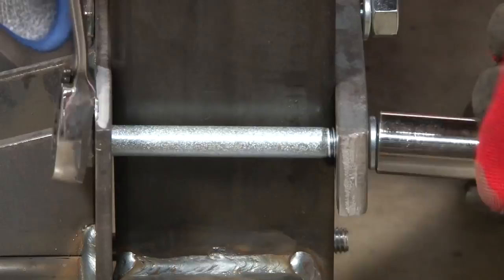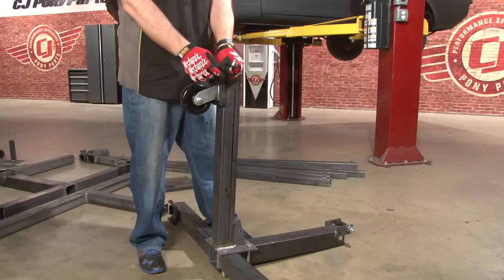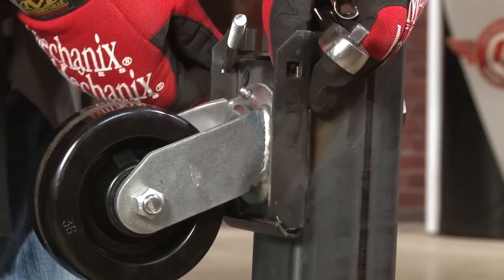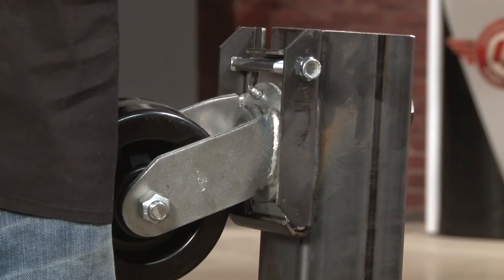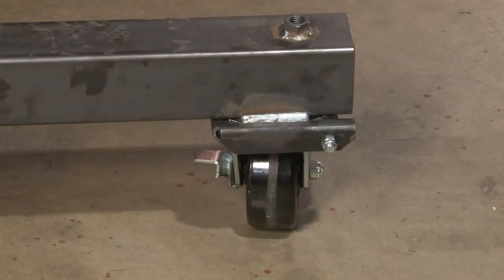Now we're going to install the casters. We're going to use the caster without the brakes — it's going to go on the center extensions. On the corners, use the ones with the brakes. They have pre-welded brackets; you just slide them into place. We'll install the supplied carriage bolt and tighten it down. Once you have the wheels on, you'll want to lock them, making sure it doesn't roll away while we're working on it.